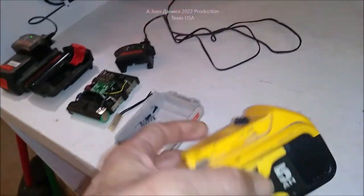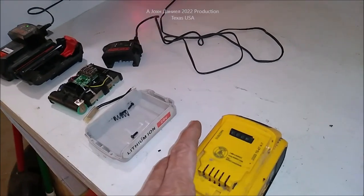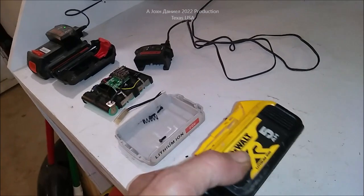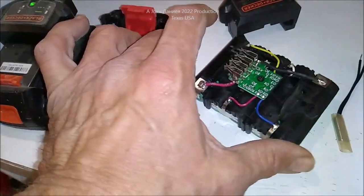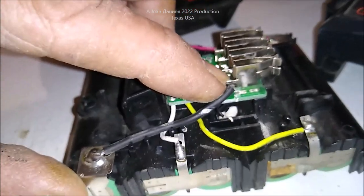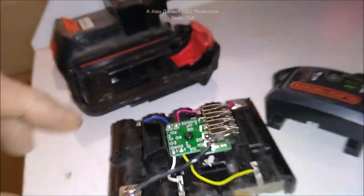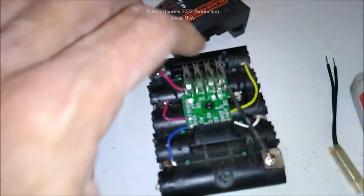Let me show you what's inside these and why there is a failure point. It's basically a fusible link type failure point built in on purpose — not in all of them, but in this case it will be that thin piece of metal. You can see how it's soldered off that tab — that right there will break away.